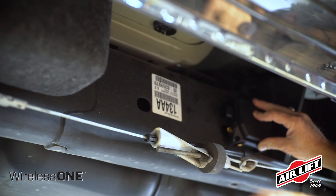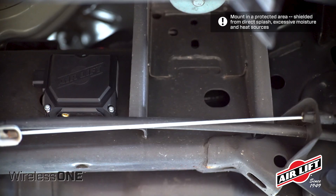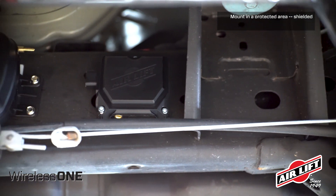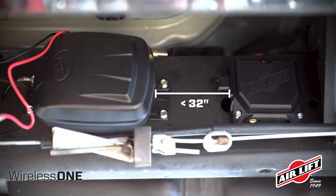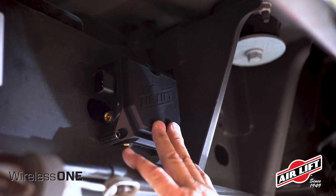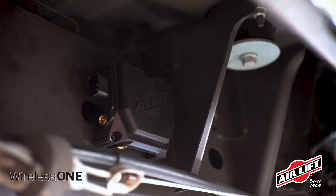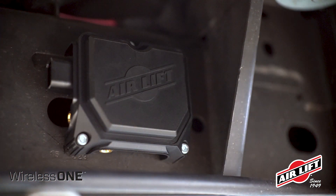If you do not have the EZ mount, choose two locations to place the manifold and air compressor within reach of the electrical harness and no more than 32 inches apart, such as the frame rail. Once you've picked a location, use the self-tapping screws included to mount the manifold.